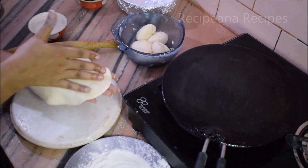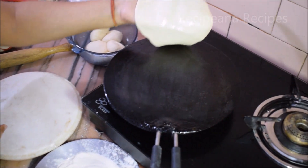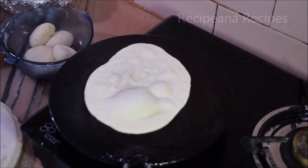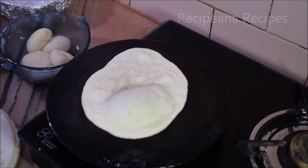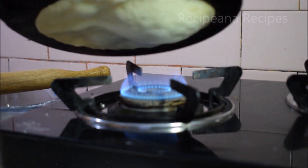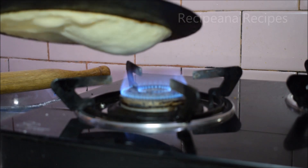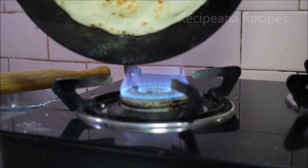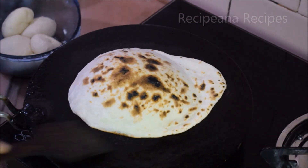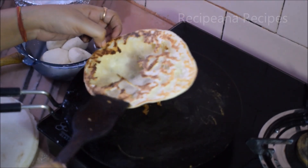Now we will add a little water on the side we place down on the tawa. The gas flame should be on low-medium. You can see it cooking slowly. We will place it on the gas flame directly on top as well. If we tilt it over the flame, we can cook it more efficiently. Look — our naan is ready! Let's remove it. It looks very good from the back.